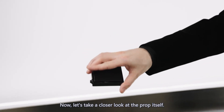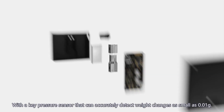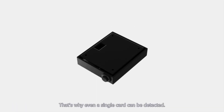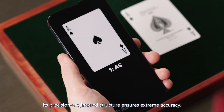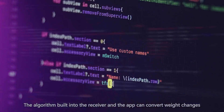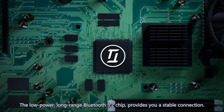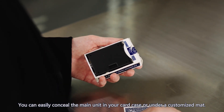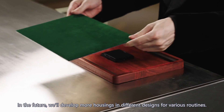Now let's take a closer look at the prop itself. The PETA Smart Scale incorporates dozens of components, with a key pressure sensor that can accurately detect weight changes as small as 0.01 grams — that's why even a single card can be detected. Its precision-engineered structure ensures extreme accuracy. The algorithm built into the receiver and app converts weight changes into the information you need for performances. The low-power, long-range Bluetooth 5.2 chip provides a stable connection. You can easily conceal the main unit in your card case or under a customized mat. In the future, we'll develop more housings in different designs for various routines.